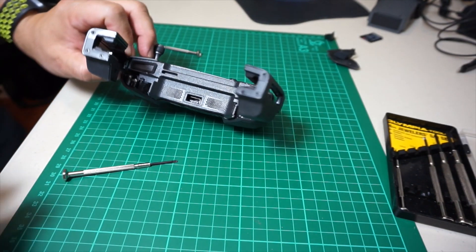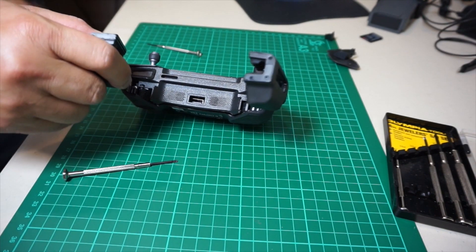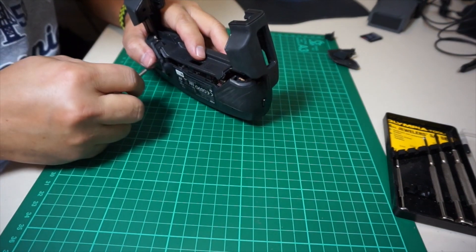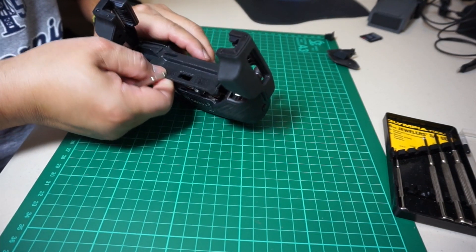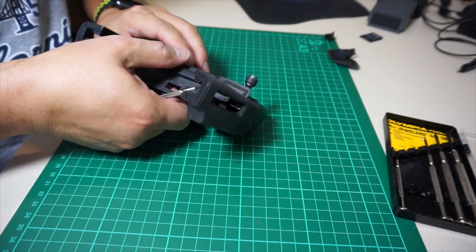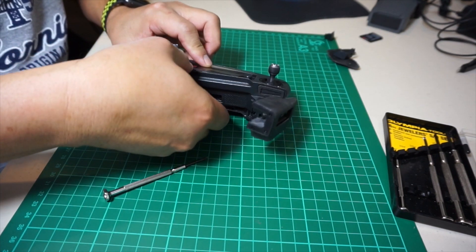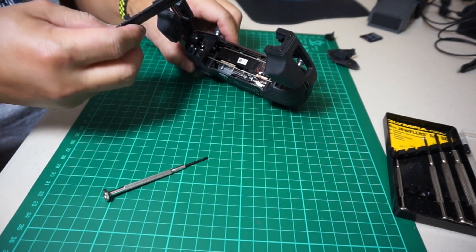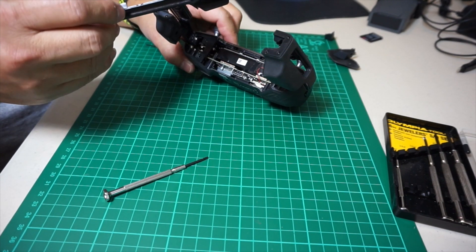Once the two plastic pieces are out, use the same flathead screwdriver and gently pry out the backplate plastic cover to expose the circuitry and the battery. This is also the cover that covers the USB port.